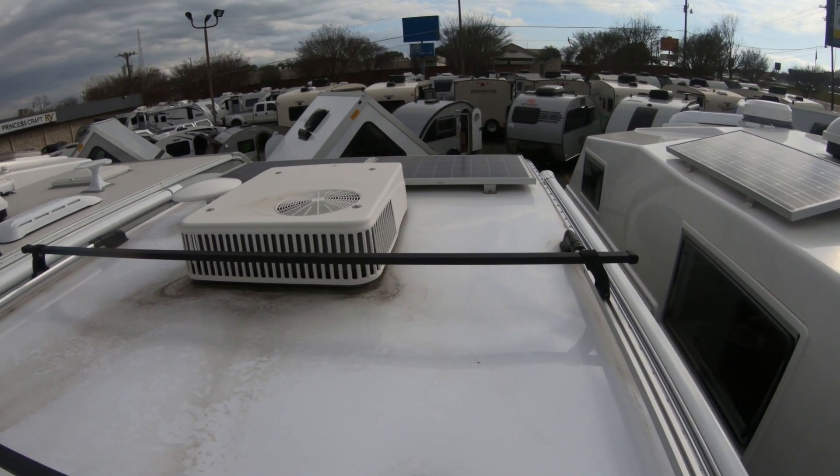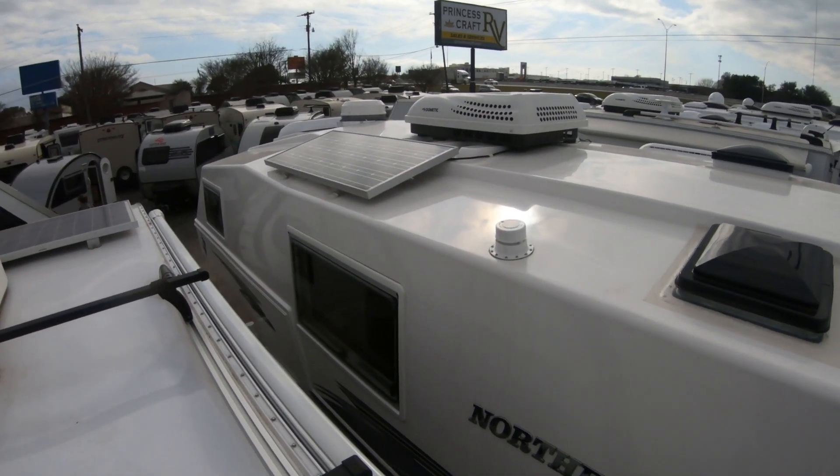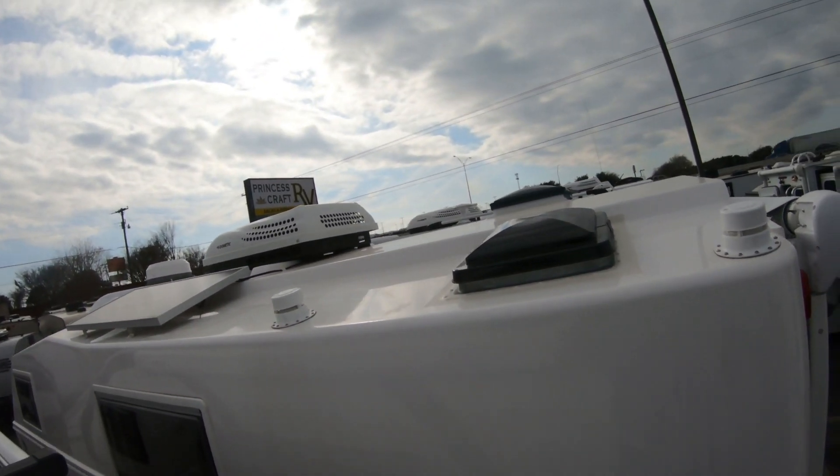The next camper we're going to check out — I don't think we can see inside, but there might be some open ones — is a Northern Lite. I'd say those are cream of the crop. Let's go take a look at that one.